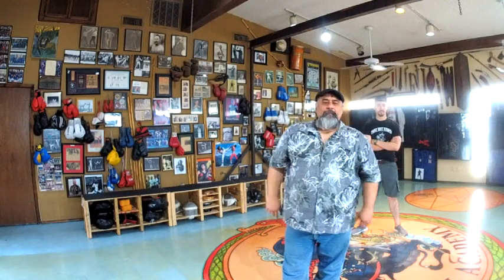Professor Vuitton here, and we're here with the COVID-19 lockdown. We're doing a little bit of Savat training for you guys to enjoy. We're going to be dealing with a chassé frontal and a peri-chassé as a block.